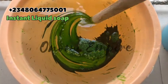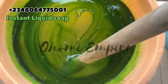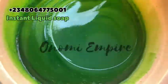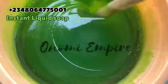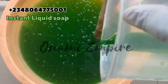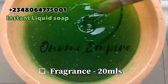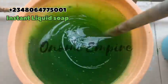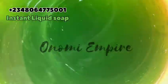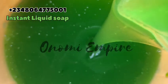The next thing I'm adding is color — you can use any color of choice, but I chose green for this particular formulation. This soap came out super super amazing! To all the lovers of green, we are using a lot of green this month. After adding your color, stir very well so everything combines. Make sure you mix your color in a little water before adding it into your production. Next, I added fragrance so the soap has a very nice scent.